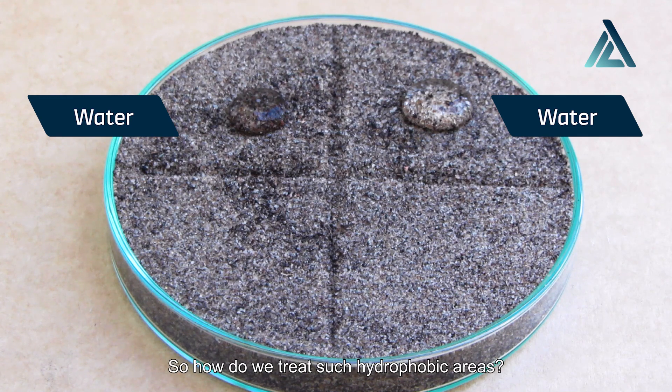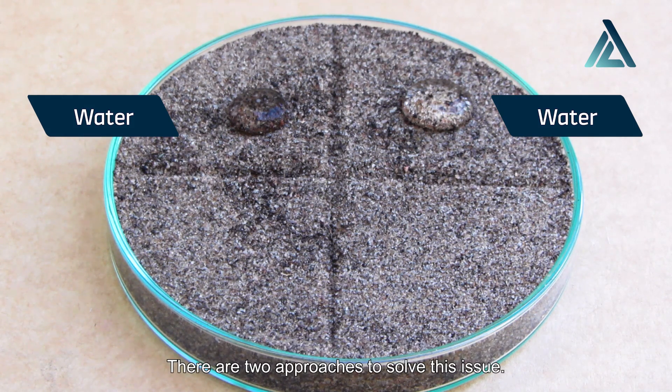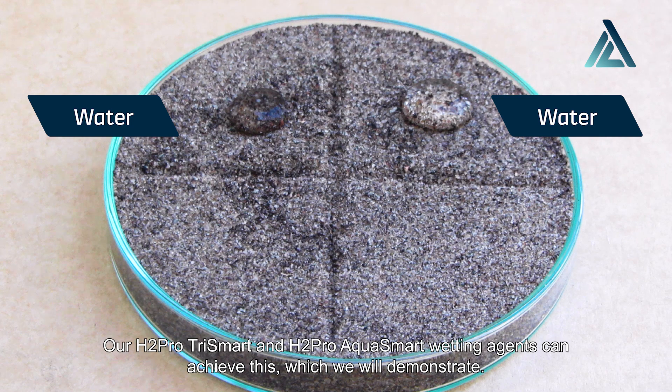So how do we treat such hydrophobic areas? What can we do to move the water evenly throughout the root zone? There are two approaches to solve this issue. The first approach is the most common. We can treat soil to prevent this hydrophobicity forming, or break the hydrophobicity once it has formed. Our H2 Pro Trismart and H2 Pro Aquasmart wetting agents can achieve this, which we will demonstrate.